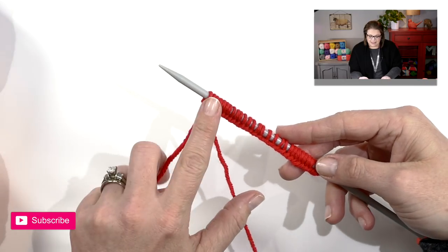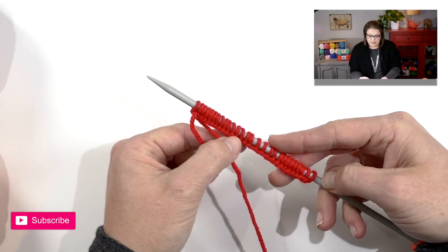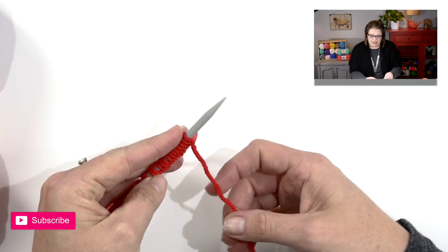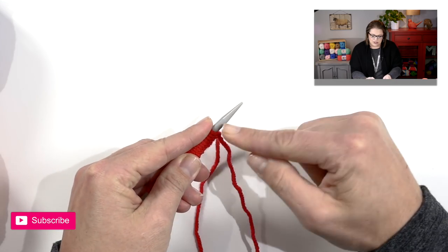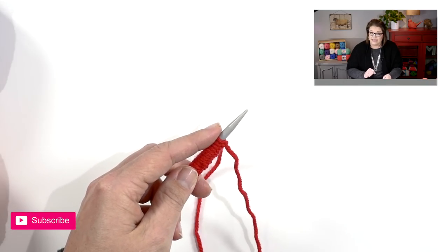Once you finish your cast on you'll notice that all your stitches are resting nicely on your needle and you have this nice ridge right down here at the bottom. The next part of the hat is to actually get into the knitting. Once your stitches are all on this one needle we want to put this needle in our left hand. You're no longer going to use this tail so just ignore it. You can maneuver these stitches a little bit closer to the tip of the needle so you can control them, but don't let them fall off until I tell you to.